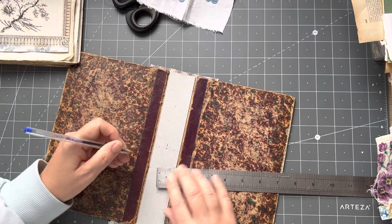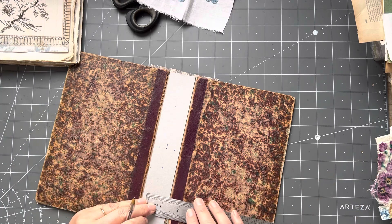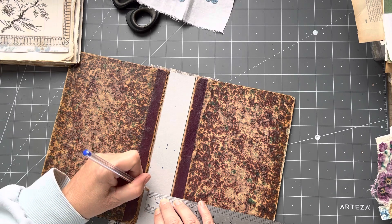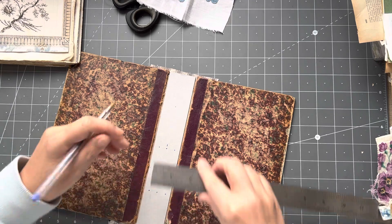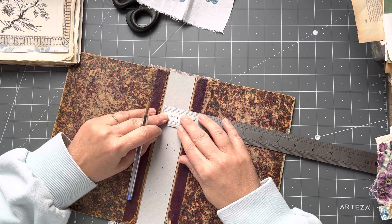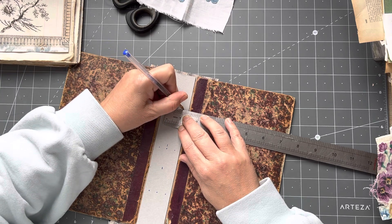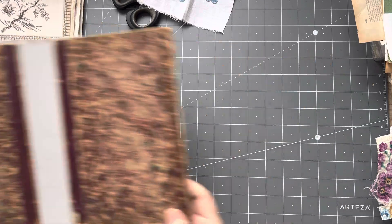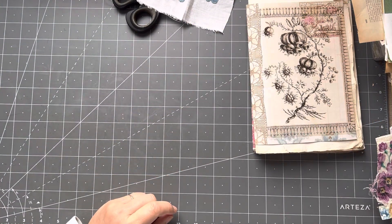I don't ever get anything perfectly done, but that's where I'm going to punch my holes. Now I'll punch the holes in a second. I need to get my signatures here, keeping them in the order that I want them.